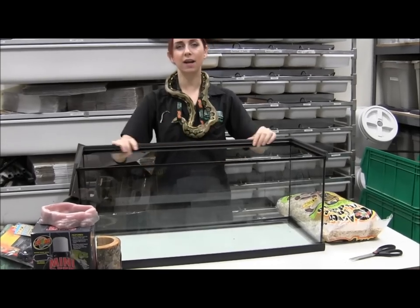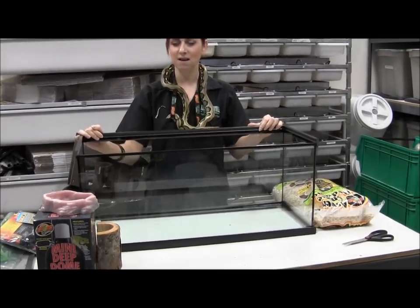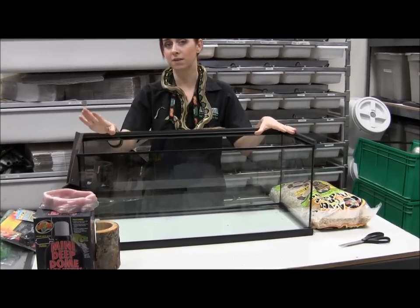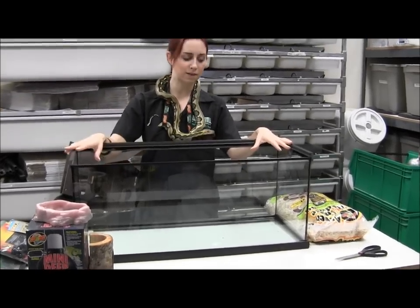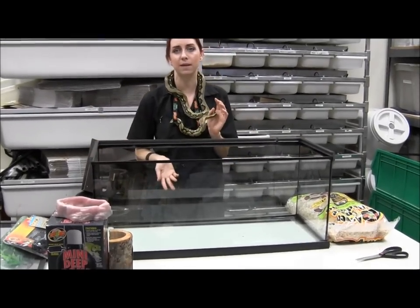To start, you're going to have this cage. What I'm using here is the Zoo Med Starter Kit for snakes. It's a nice, good size to start, especially for gopher snakes, bull snakes, and pine snakes. They're all very, very active snakes, so you can start off with little babies in a relatively large cage because they'll actually use all of that space.